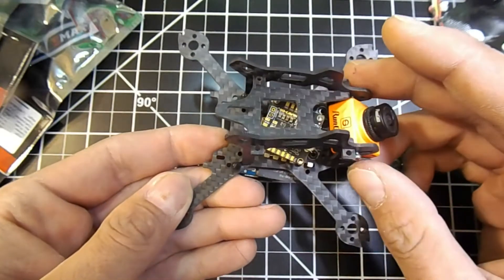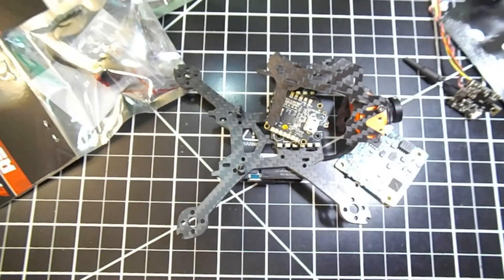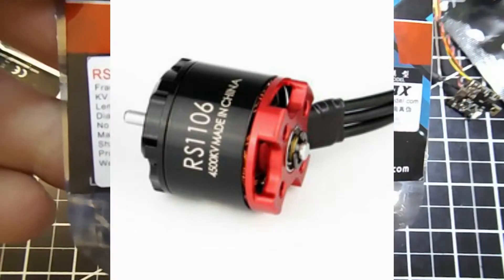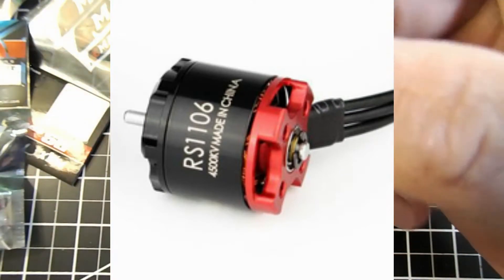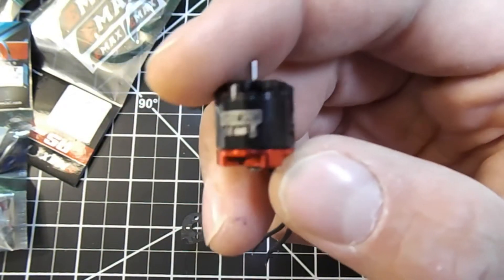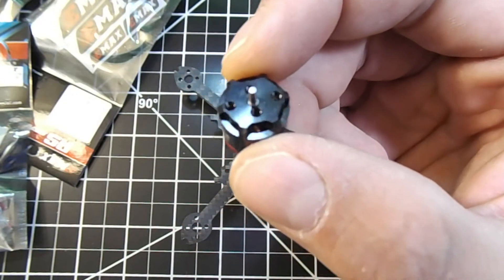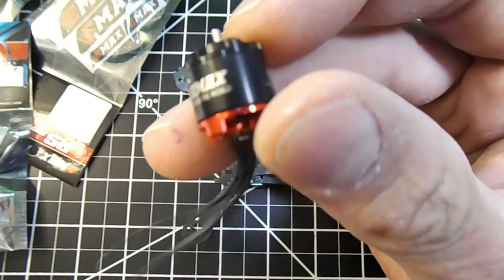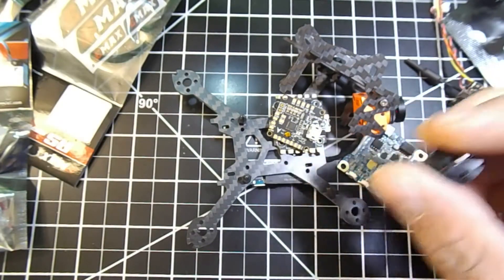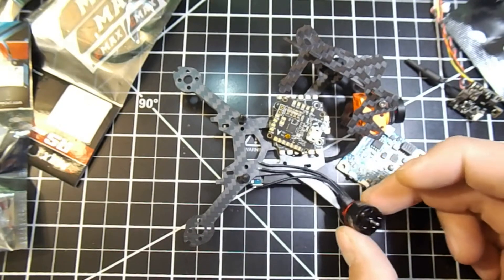For our motors, we're running 4S on this build. We've got Emax 1106 4500kV motors, and these are really nice. I've been waiting for some two-inch 110-class motors that are actually rated for 4S, and these are the first ones that are legitimately rated for 4S. I'm really excited to use these — I won't need to extend any wires and this build should be really easy.